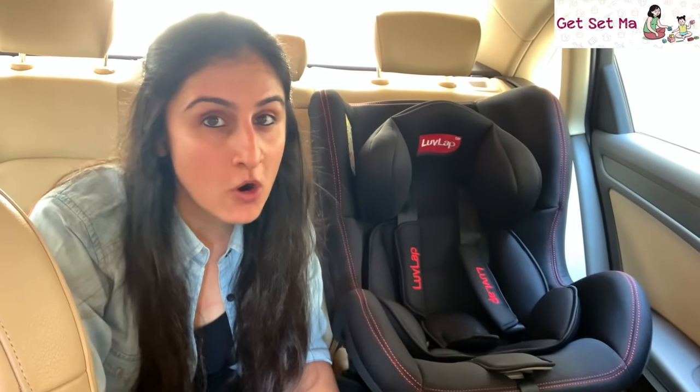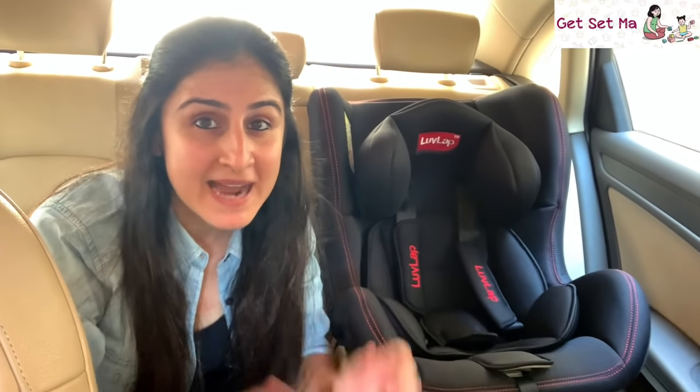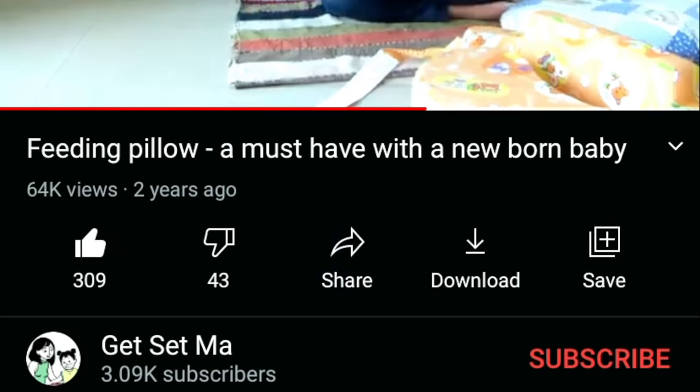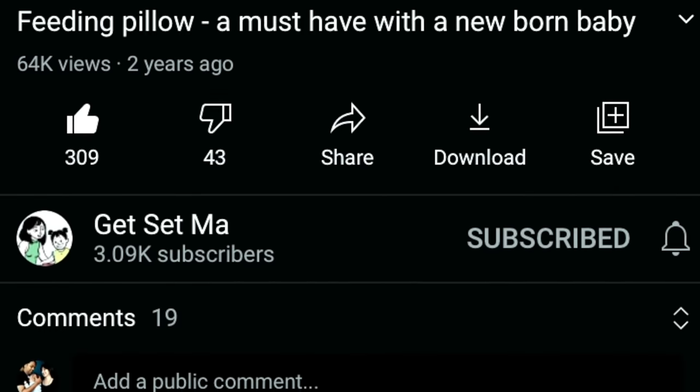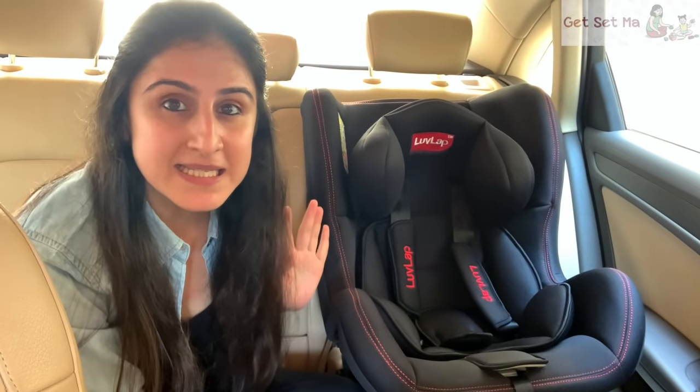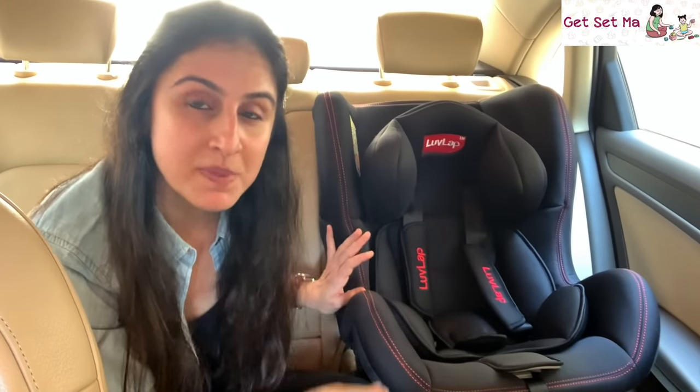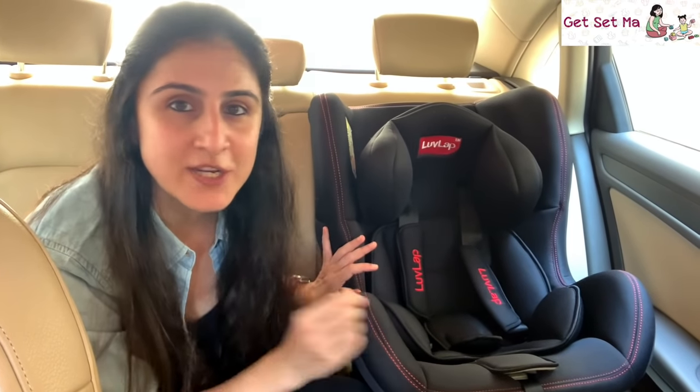Hello parents and welcome to today's episode of Get Set Ma, the best place to have all your parenting queries answered. This time we are reviewing the Love Lap Sports Convertible Car Seat. A car seat is an essential part of baby gear and we are here to tell you why the Love Lap Sports Convertible Car Seat, certified under European safety standards, is a great choice.